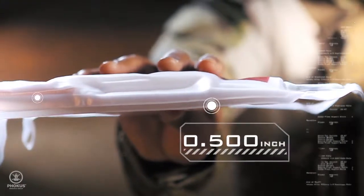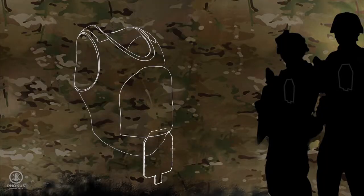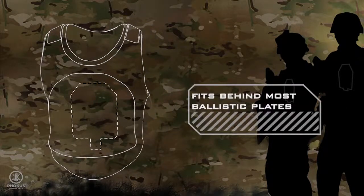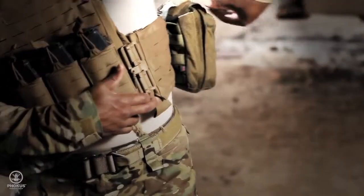Only half of an inch thick and weighing just a half a pound, The Sun's trauma kit fits perfectly in the negative space behind most ballistic plates, unlike other bulky medical products that take up valuable space.